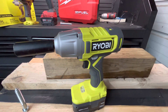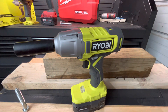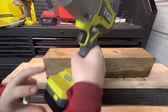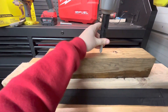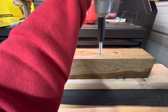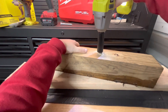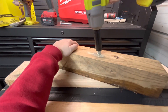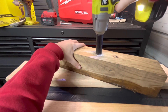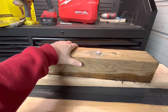Starting out with the half-inch impact — we got a set of half-inch by three-and-a-half-inch lag bolts. Let's see how this thing does driving a lag bolt through this four-by-four. It's fully charged. All right, not too bad — that one went in pretty good.